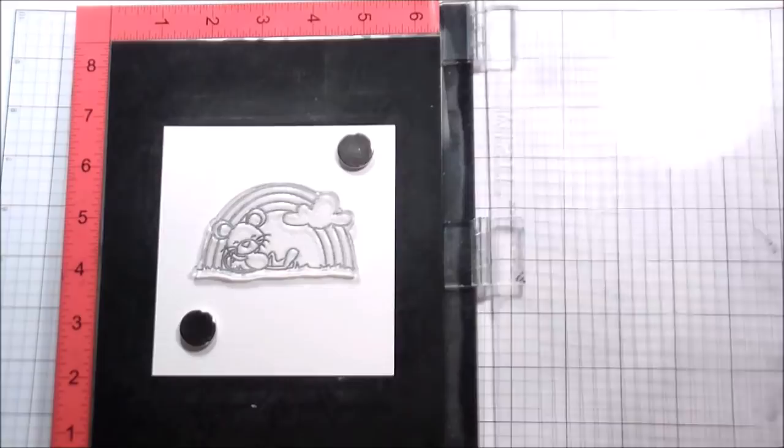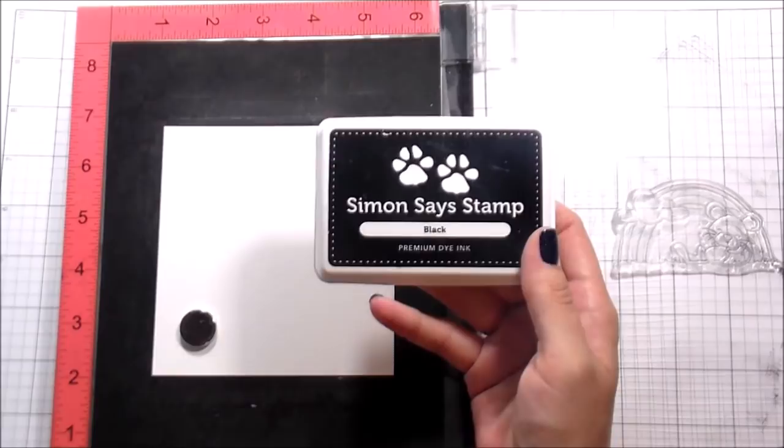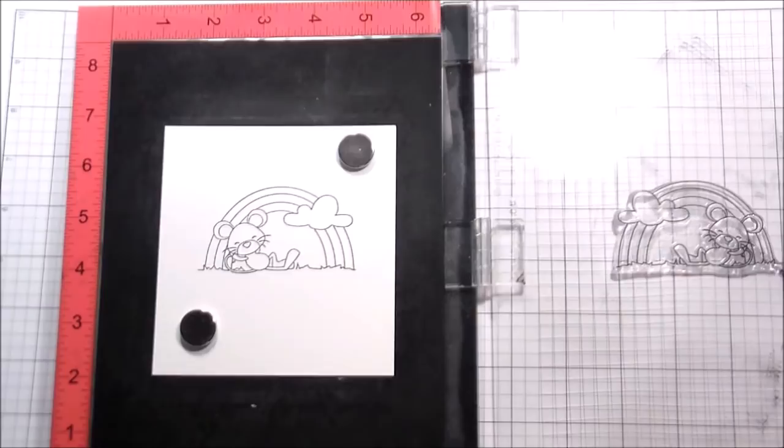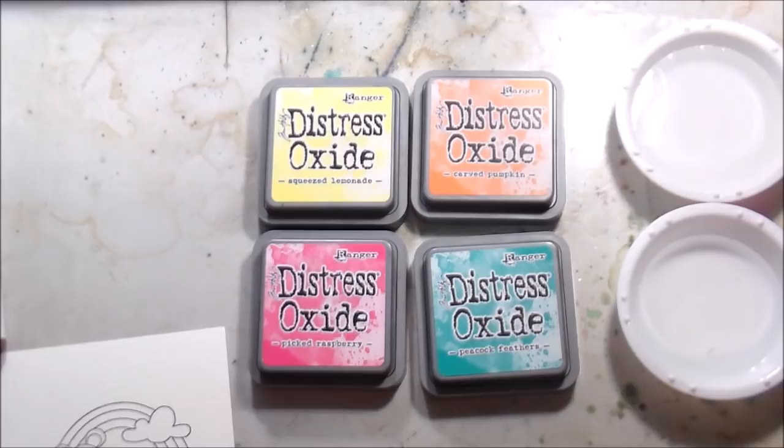I'm using the Rise and Shine stamp set from Pink and Main, which is completely adorable — I love all the little images in it. I am going to be stamping on Canson Monteverde watercolor paper, stamping it in black Simon Says Stamp ink, which is waterproof, so I'm going to be able to do some watercoloring right over top of it.